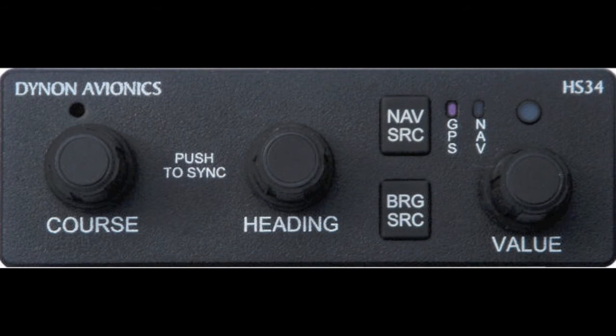The last option included is the HS34, or HSI expansion module. The course knob is used as an OBS, or Omni-Bearing Selector. When you are in the VOR mode of navigation, the course knob is used to dial in the desired course you wish to navigate along. You can also push the course knob and it will sync to your current heading. The heading knob is used to select a desired heading bug, which is yellow in color and found along the horizontal compass tape on any PFD display.